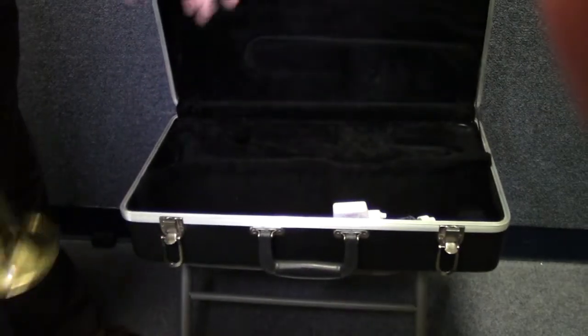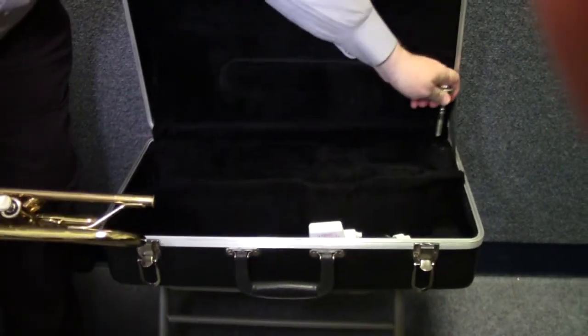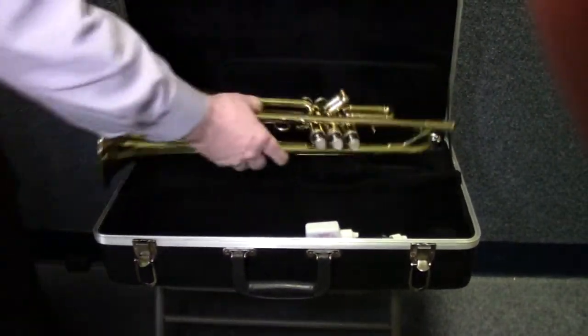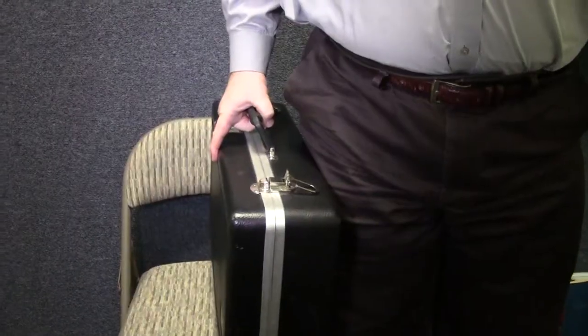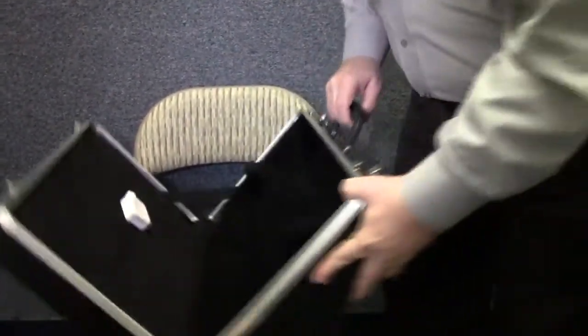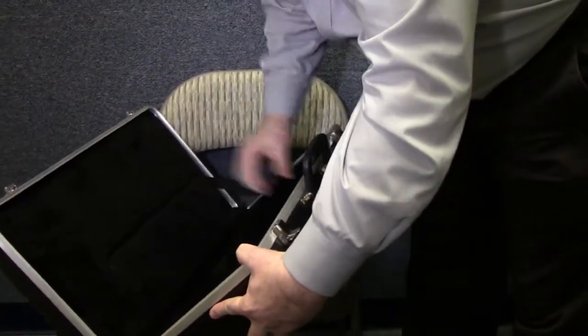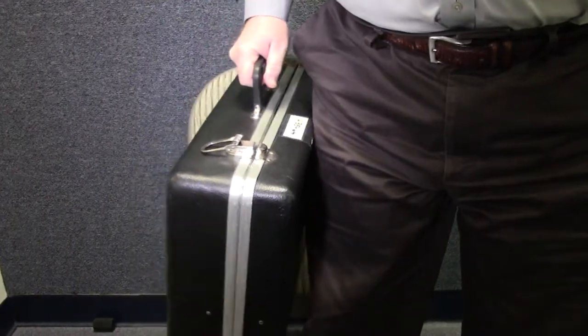Awesome. Good job. When you're finished with that practice session, put the instrument back in the case gently. You might wipe it off if you like. Put the mouthpiece back in the mouthpiece place in your case. Close it and make sure both latches are closed. When you pick up your case, it's always best to pick it up from the top end, so that should it happen to open accidentally, it opens against your leg and doesn't dump your trumpet out.